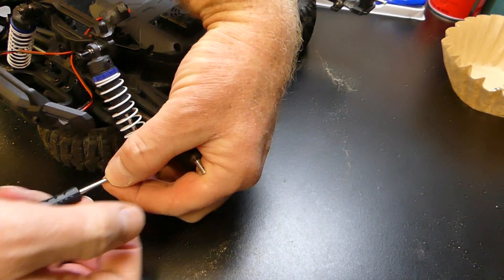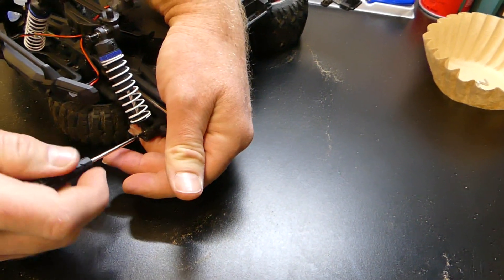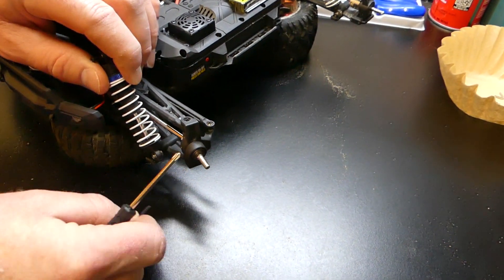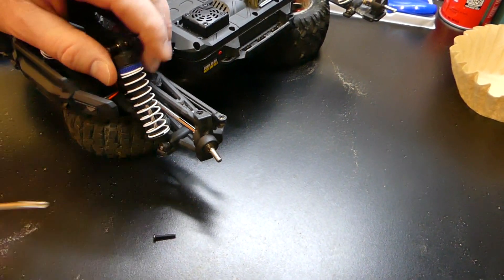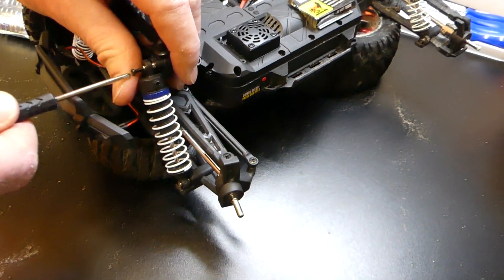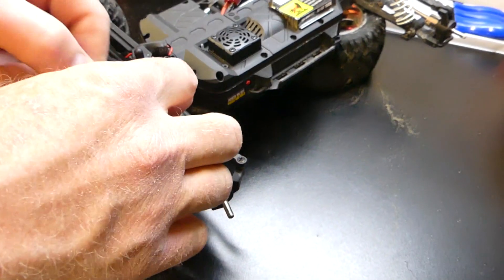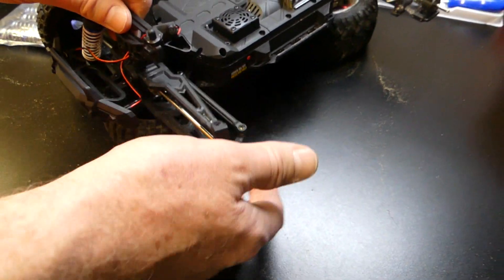Man, that is a long screw. I'm going to invest in one of those little battery-operated automatic screwdrivers — that would be ideal for this situation. There's one screw out — don't lose it. It looks like it just pops out of that little cup after you get the screw out. Finish up that top screw and the shock comes right out of there.